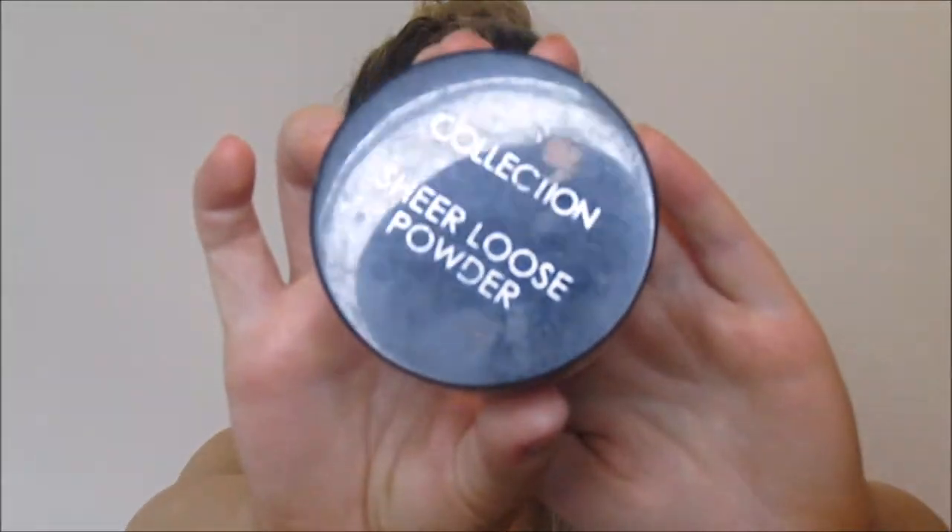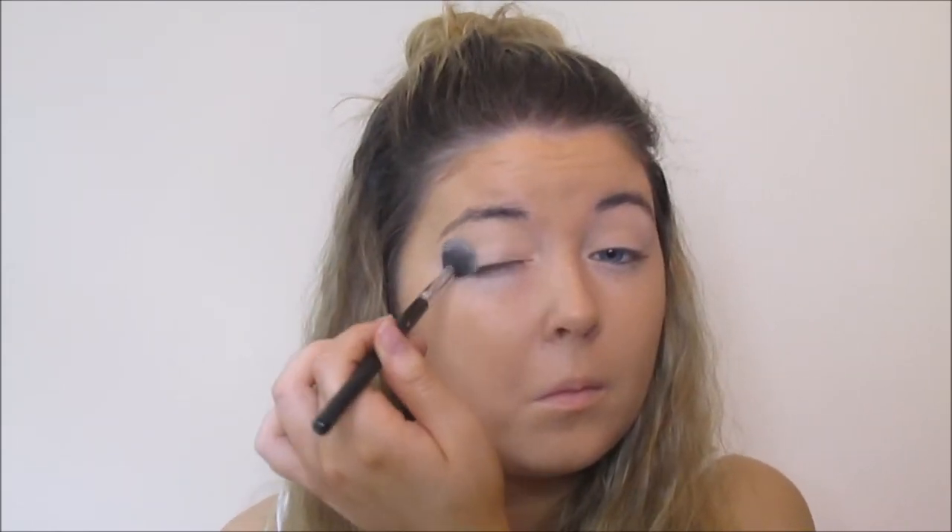I'm going to prime my lids with the Essence Eyeshadow Primer and then set it with this Collection Sheer Loose Powder. This is going to mattify the primer and give me a nice smooth base to begin blending my eyeshadows onto. I'm going to do my eyebrows off camera — I will of course link my eyebrow tutorial down below, but I just want to save a little bit of time.